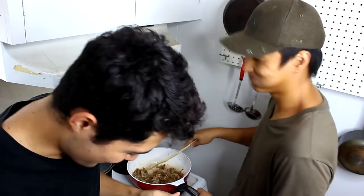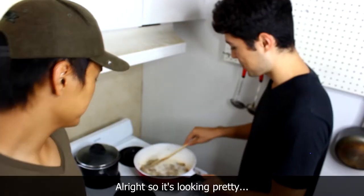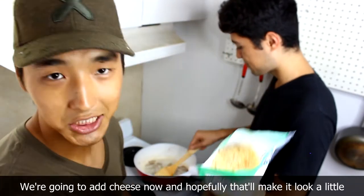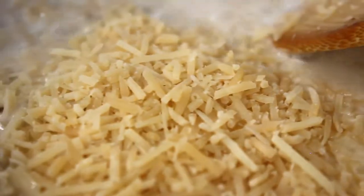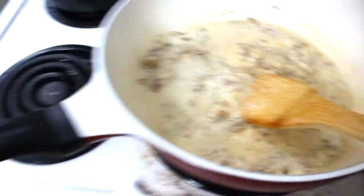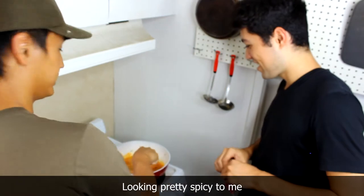We're gonna add some milk — I spilled some milk. Alright, so it's looking pretty far from the real thing. But we're gonna add cheese now and hopefully that'll make it look a little more appetizing. It's going to make the sauce. Get that in there. It's looking pretty spicy to me.